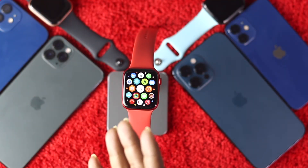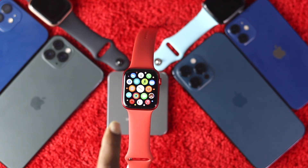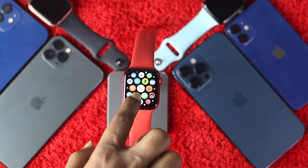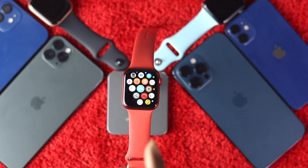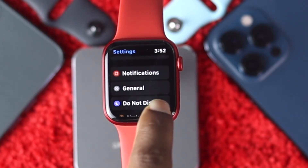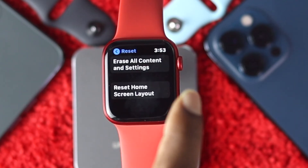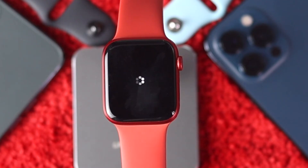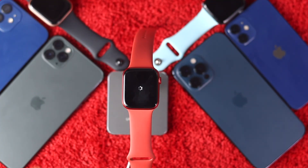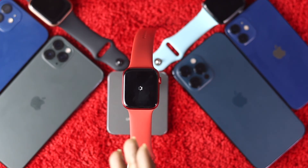If you've solved your problem, congratulations. But if you're still struggling, try connecting your Apple Watch with your iPhone again. Go to Settings, scroll down, tap General, scroll down again, tap Reset, and hit Reset All Content and Settings. After the reset, your Apple Watch will be erased and you'll need to pair it with your iPhone one more time to check whether the issue is resolved.